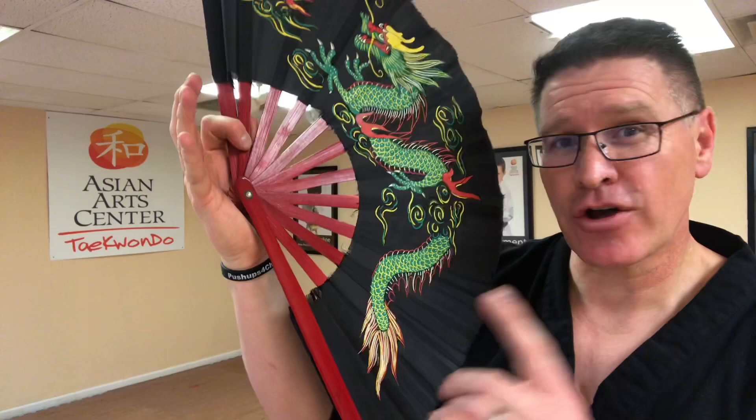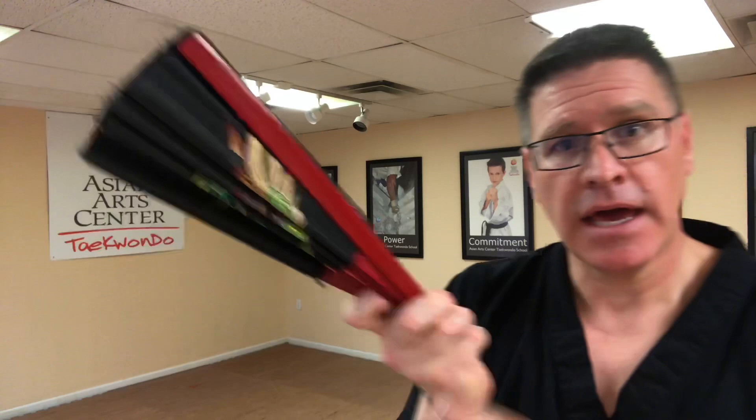Now, to close it, you turn your hand palm up and it snaps back in. Open, close — this is just how you warm up. Open, close, open, close.